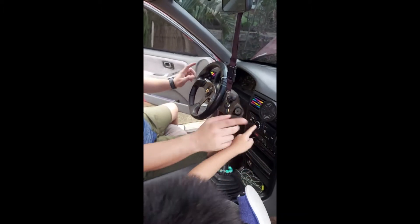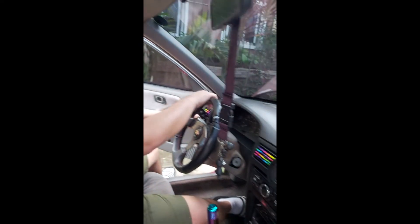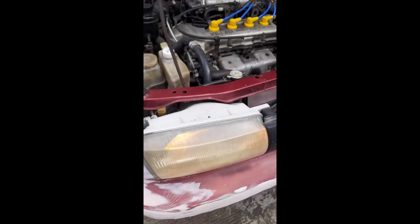We have some air fresheners and we have LEDs. If you check outside, you will see our peanut bulb — the peanut bulb is color orange. And then we have JDM yellow lights, LED.